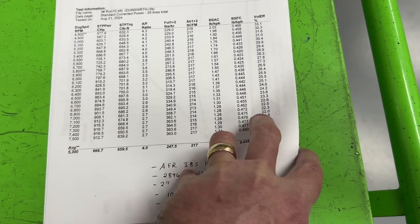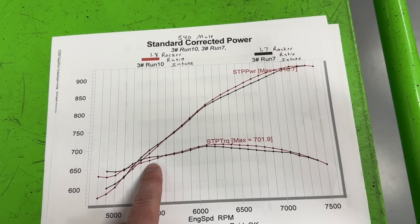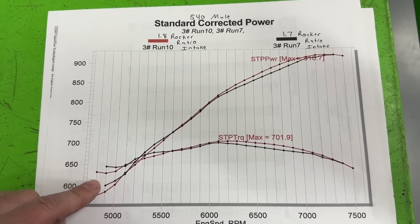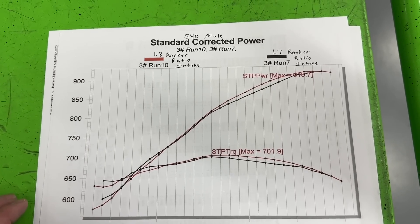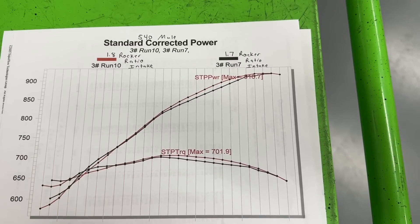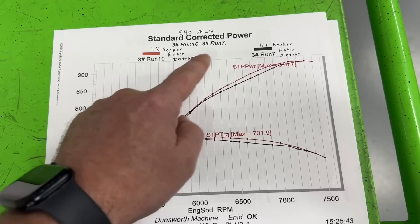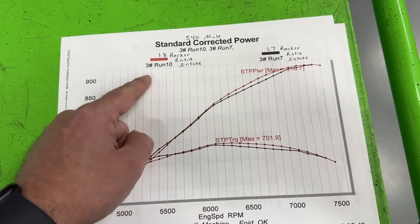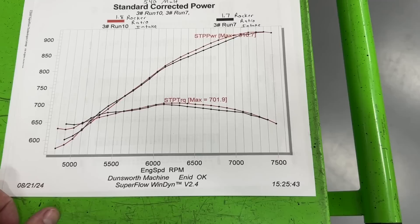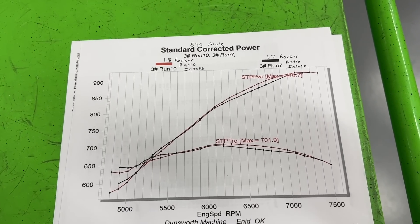Looking at the overlay: the black line is the 1.7 rocker, the red line is the 1.8. The 1.7 is a little bit better down below 5000 RPM, but through the middle the 1.8 is definitely better, and that's why it had a bit more peak torque. Peak horsepower was only slightly better - we went from 0.822 to 0.871 lift and it was confusing. Overall averages, the 1.8 is better. I'm a huge preacher of more lift being better, and it still is overall.